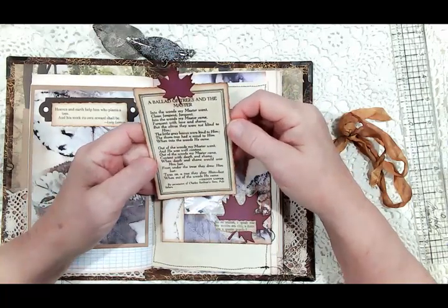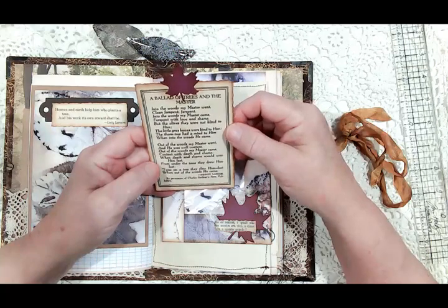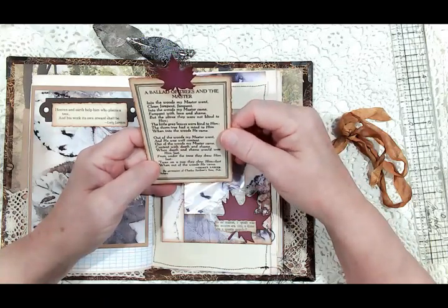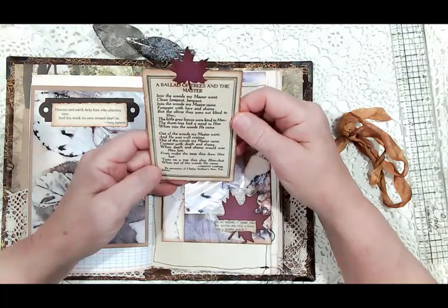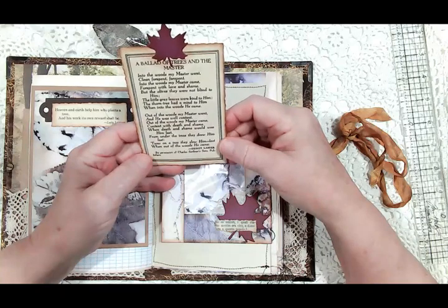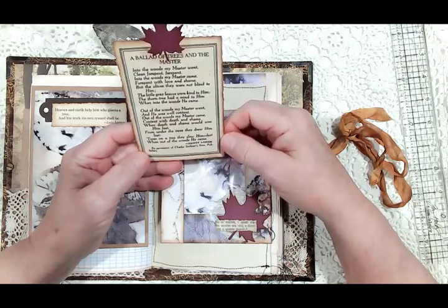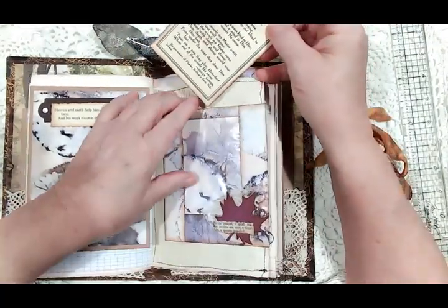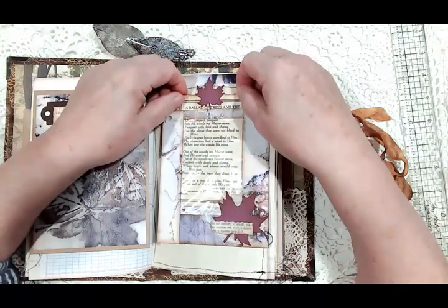This one is 'A Ballad of Trees and the Master': 'Into the woods my master went, clean forespent, into the woods my master came forespent with love and shame, but the olives they were not blind to him, the little gray leaves were kind to him, the thorn tree had a mind to him when into the woods he came. Out of the woods my master went and he was well content, out of the woods my master came content with death and shame, when death and shame would woo him last, from under the trees they drew him last, twas on a tree they slew him last when out of the woods he came.' Sidney Lanier wrote this poem — it fit in that window envelope perfectly.